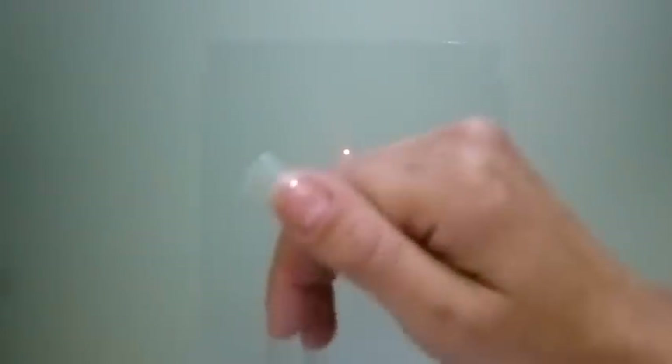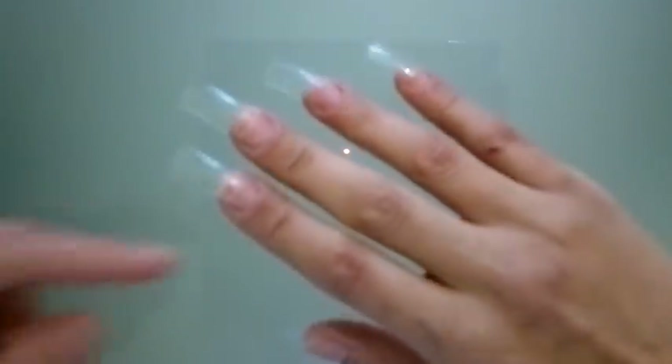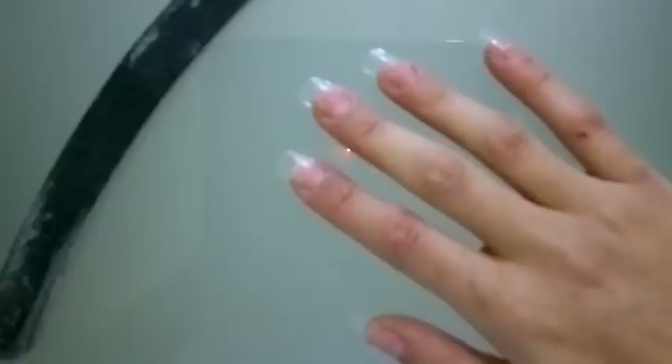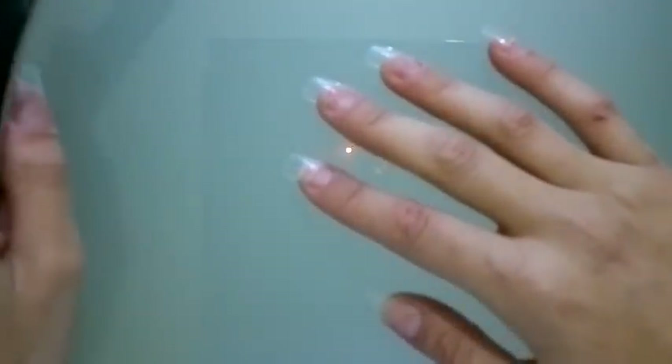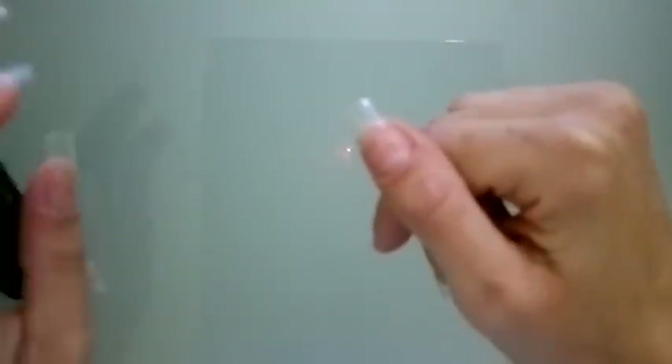I'm going to repeat the whole process on the other nails and then I'm going to file them. I've cut the rest of my fingers to the size that I want and I'm going to file my fake nail tips into French nail tips.